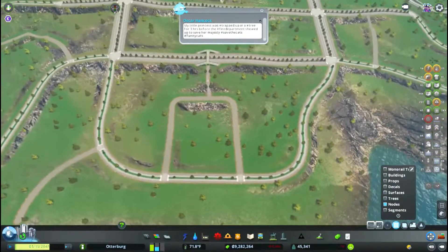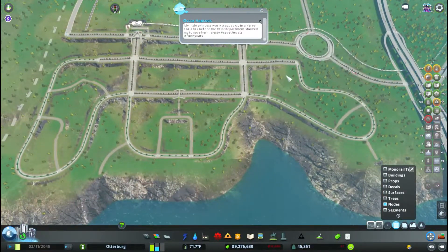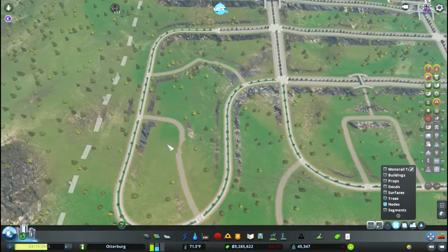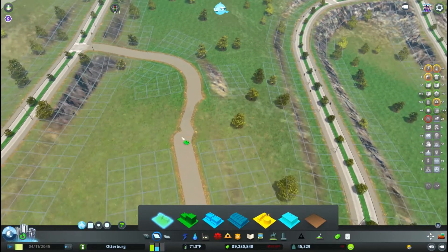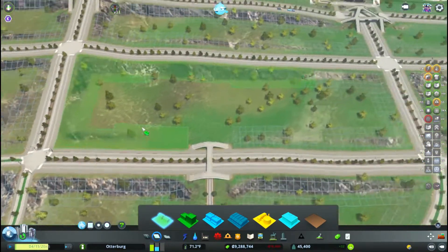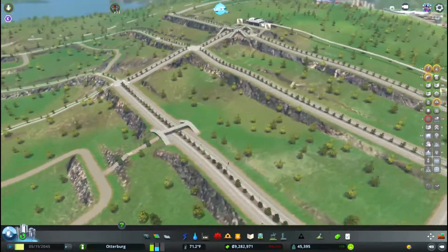So, as I was saying, pocket neighborhoods. Two points of contact — one, two — and some cul-de-sac spurs that I then divided and put pedestrian pathways in. So when you actually go to zone it, you can't drive through here. It's a way to limit traffic and cut down on traffic jams.